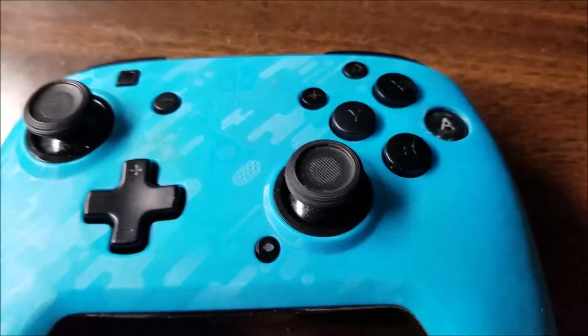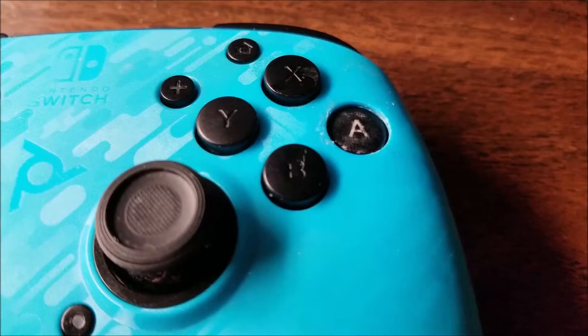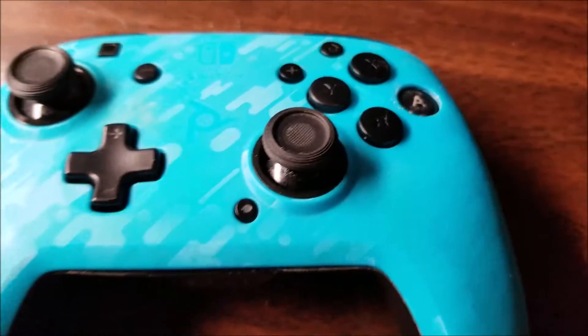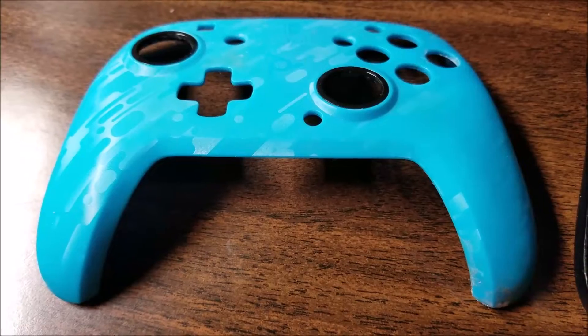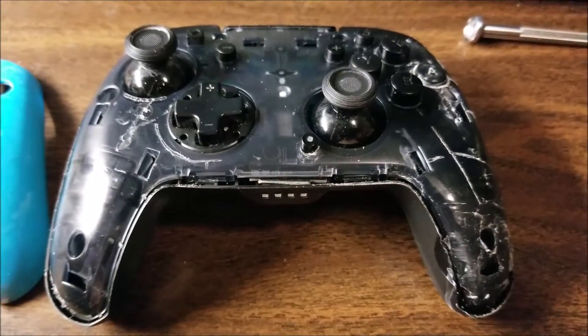If you look, you can see that the A button has been used so much it has just kind of caved in and it doesn't respond anymore — that's probably going to be a common problem with these things. The top cover is just a cover and it snaps into place right on top. No screws — you just prise it off.